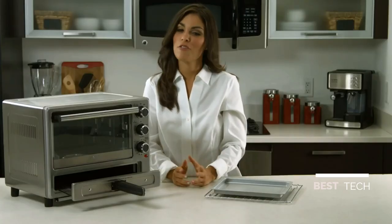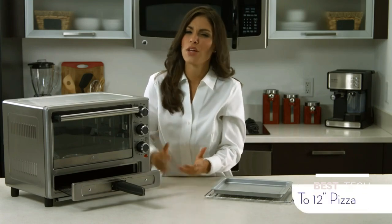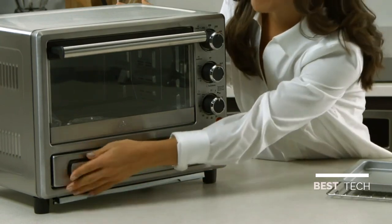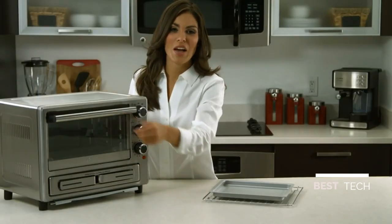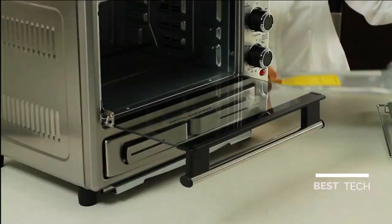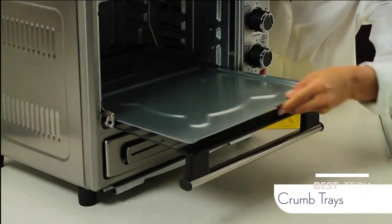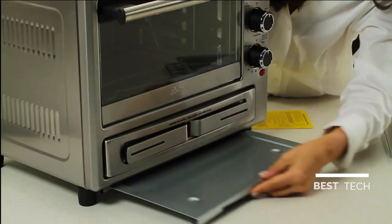It's a convenient way to cook pizza, faster than regular ovens. It's a good size, too — looks like it could fit a 12-inch pizza. And you can also make bruschetta, appetizers, quesadillas, and more. There are two crumb trays here to catch residue and drips, and they come out for easy cleaning.